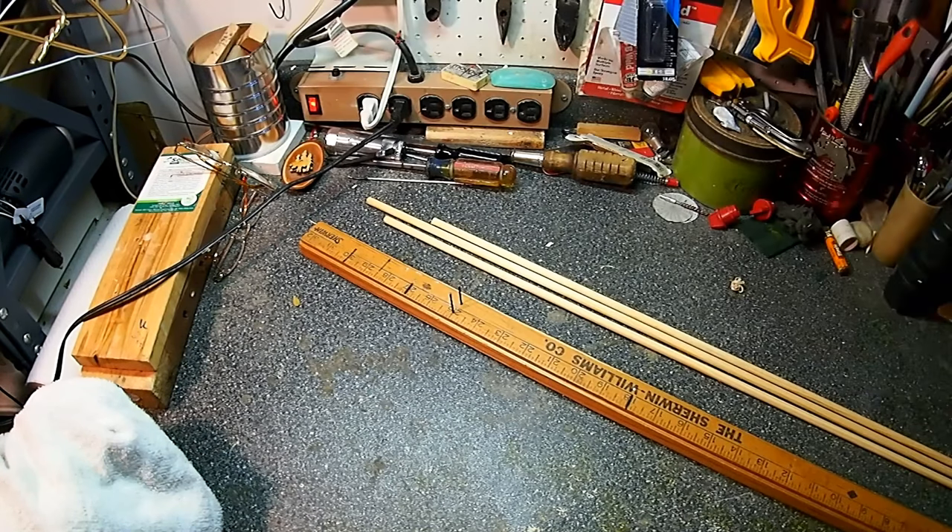I'm getting kind of antsy to shoot a different bow. I've been shooting that Bear Minuteman Recurve of mine for, I don't know, six, eight years. So I've dug out my Damon Howard Custom Bushmaster Longbow. I'm going to start shooting it for a change.